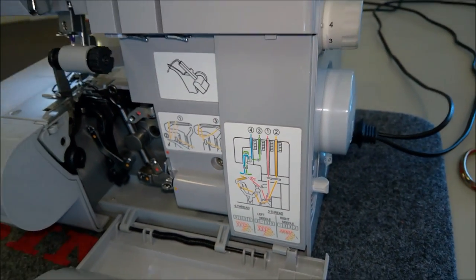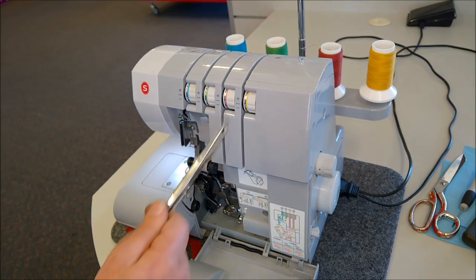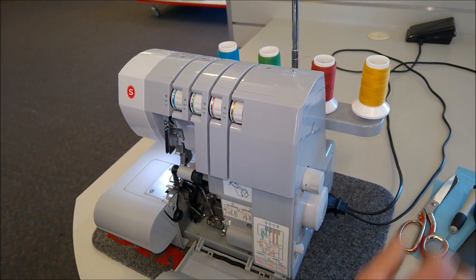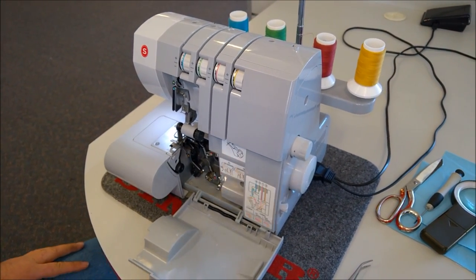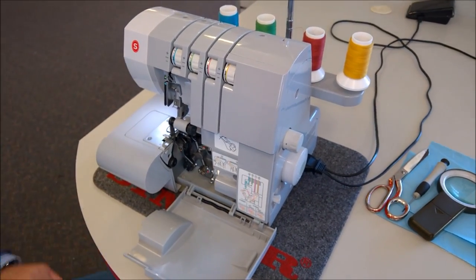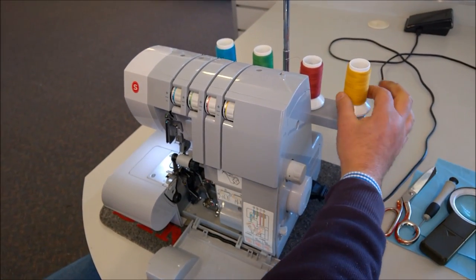I normally start from the right hand side and make my way to the left, so I start with the bottom looper first. I've got colour-coded threads, so the colours are the easiest way to thread the machine. The hardest would probably be the bottom one where you've got to thread the looper, but it's quite easy on this Singer overlocker.